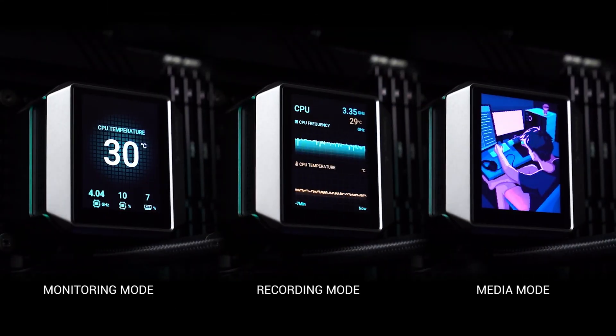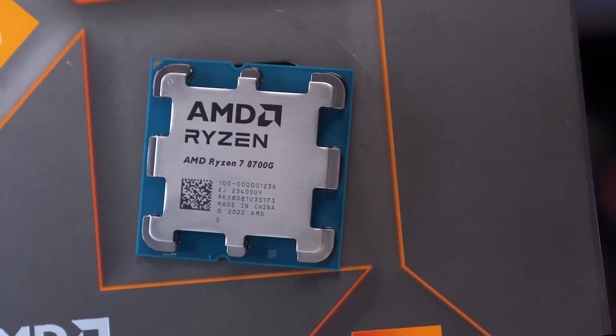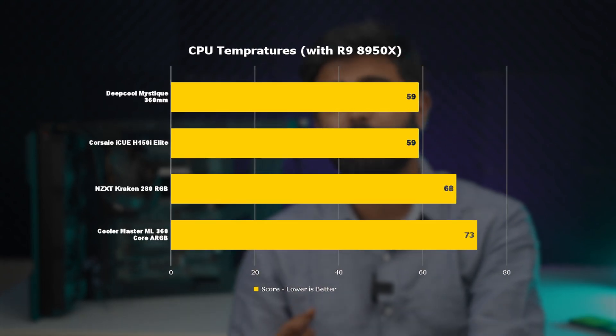Another benefit is this comes with a new cold plate design for best contact on latest-gen CPUs, like Intel 14th Gen and the Ryzen 8000 series. The results are on your screen — these are the temperatures which we tested this AIO with latest-gen Intel and AMD CPUs.